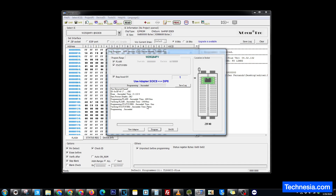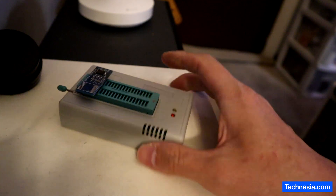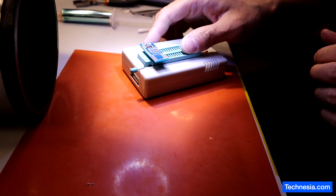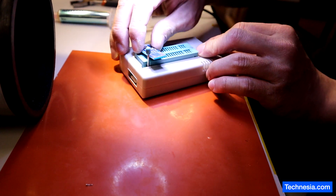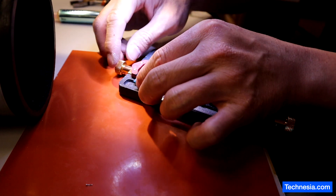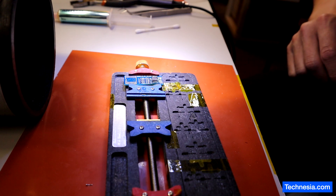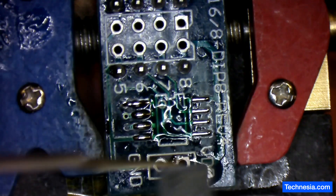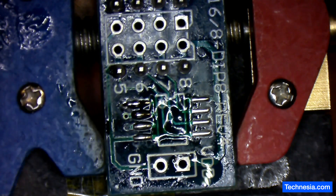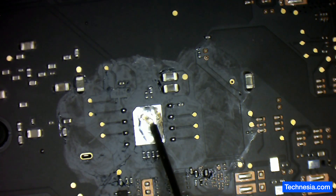The programming is a success. Click on back, close. Let's install the chip back into the logic board.